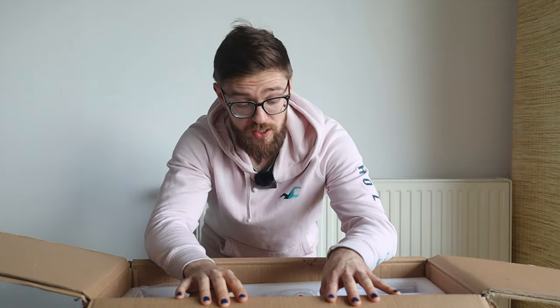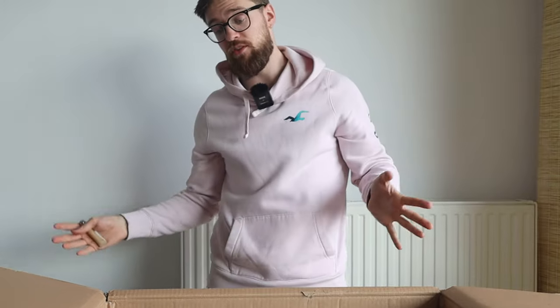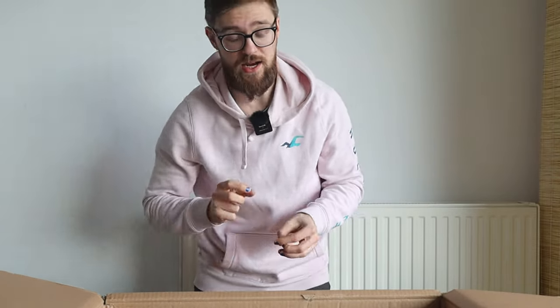Out of the three wheels I got recently — the Veteran Sherman S, the Emotion V13, and the Kingsong S22 Pro — the S22 Pro was what I was most excited about. Over the years it proved itself to be a wheel for sending: jumps, off-road, stairs — all that stuff. But it has also been plagued with issues, like initially the stator slippage issue, and then the suspension wasn't smooth, which was part of my first review of the S22.